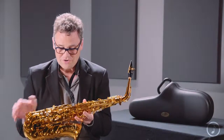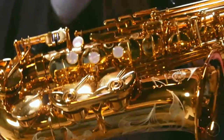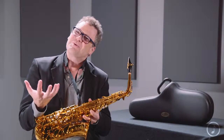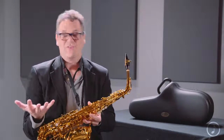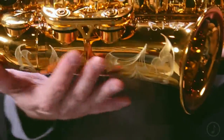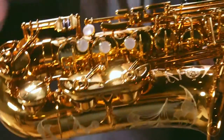The Reference 54s are also a full rib construction. So by putting the posts on a rib, putting that rib on the full length of the body, that's also more material — so that's what's going to allow it to have a deeper sound. And finally, a deep lacquer on the dark gold and a higher copper content give it a big, full, rich sound.